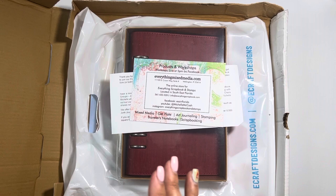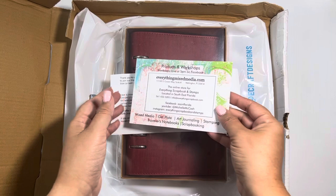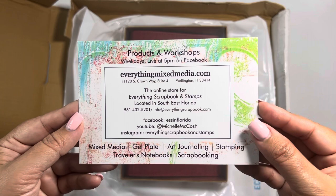The virtual retreat that I joined was Elizabeth Craft Designs. Annette Green, one of their design team members, hosted the event. What they tend to do is allow individual shops to sell their kits before they go on their website. I had never heard of that before, but I had to figure out what local shop in my area in Florida offered it, and to my surprise I actually found one — everythingmixedmedia.com, actually in Wellington, Florida.